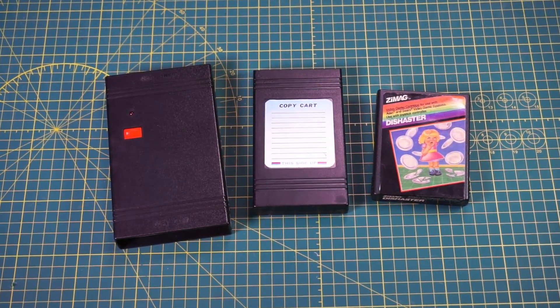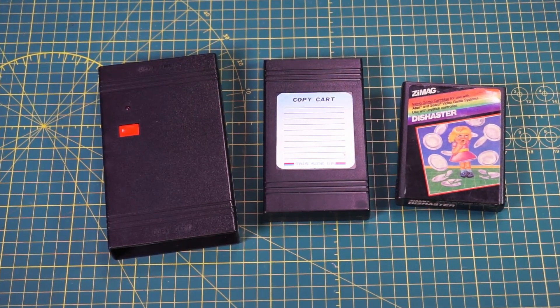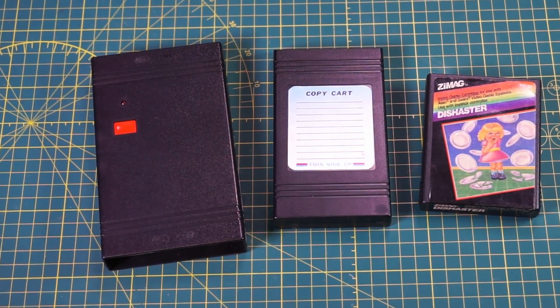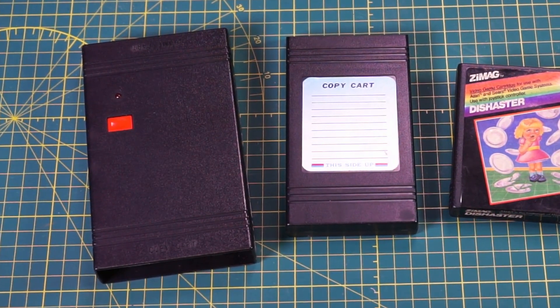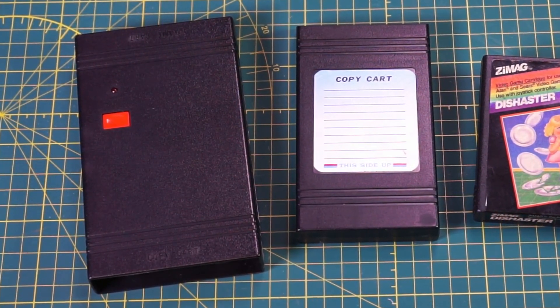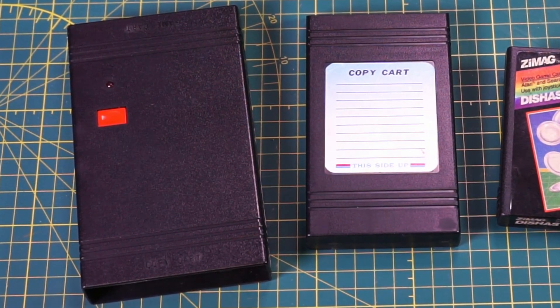Back again, looking at the Vigco copy cart. A number of you commented that my last video was incomplete without a look inside the duplicator. And as it happens, I agree. So today we are going to take another look inside the copy cart to correct and add a little information from my last video, and we'll have a first look inside the duplicator device as well.